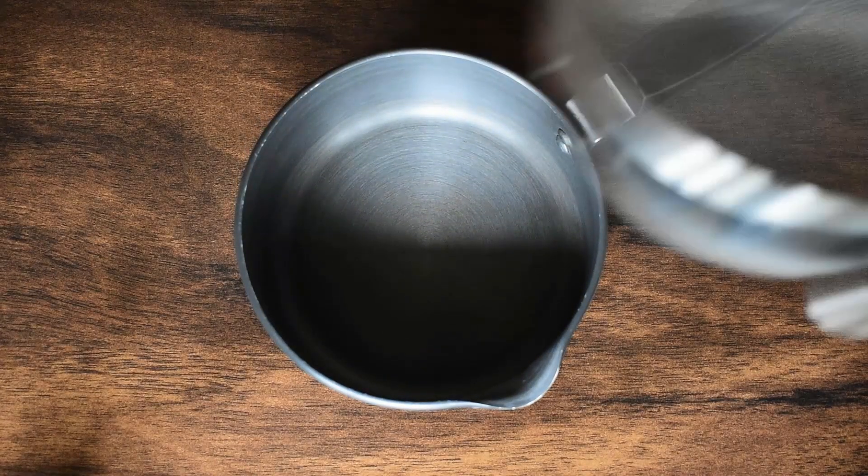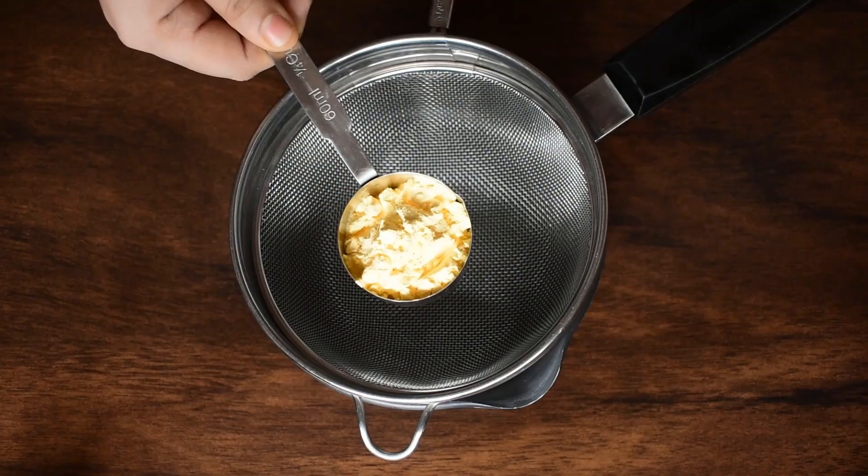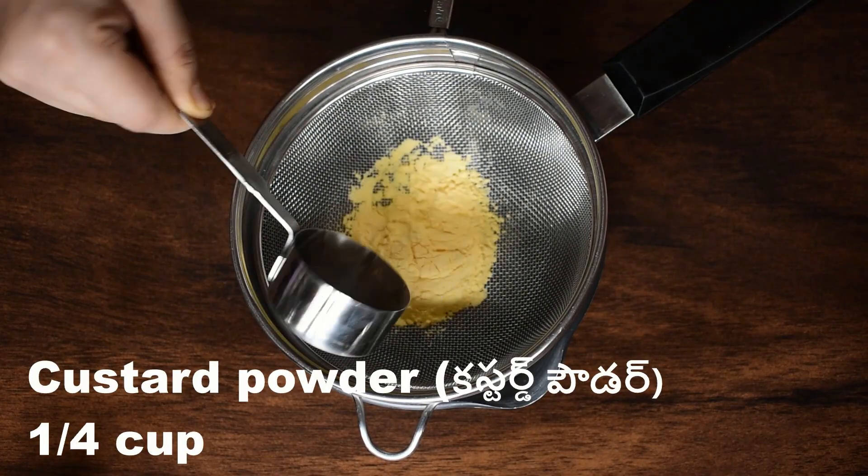First, put a bowl and put a strainer. You can put a cup of custard powder. You can also put a cup of cocoa powder.